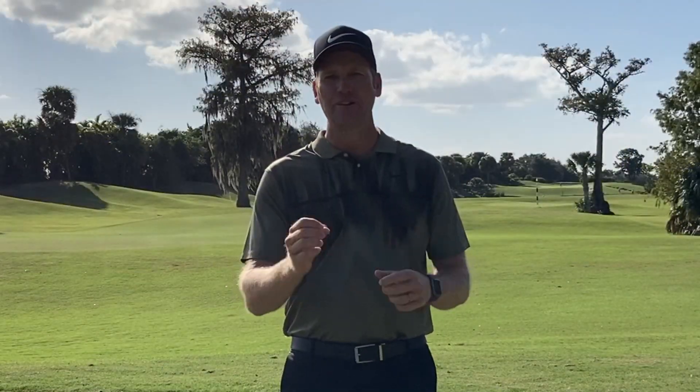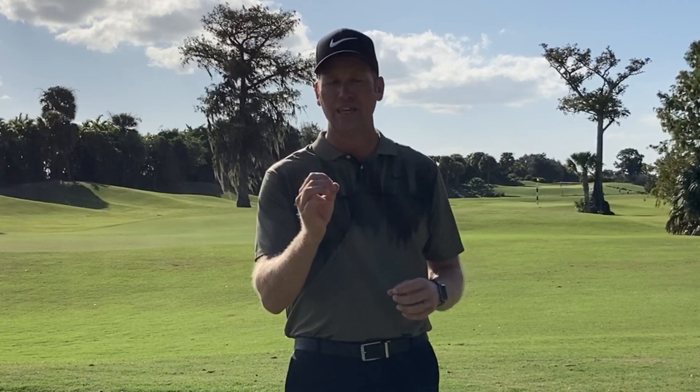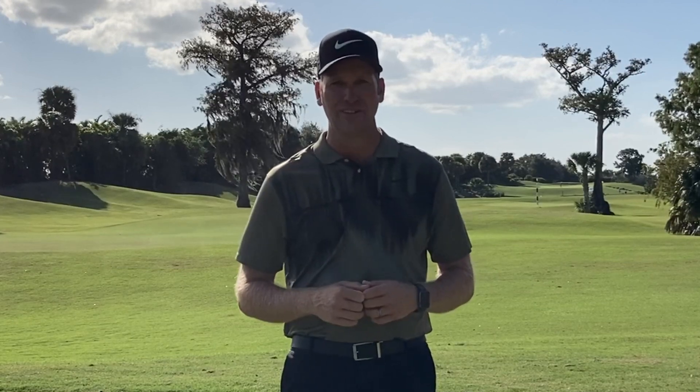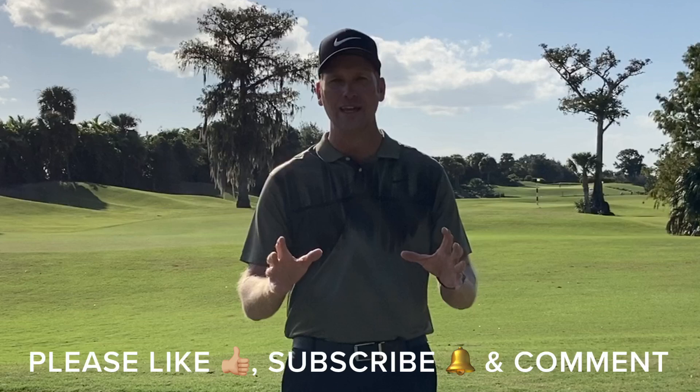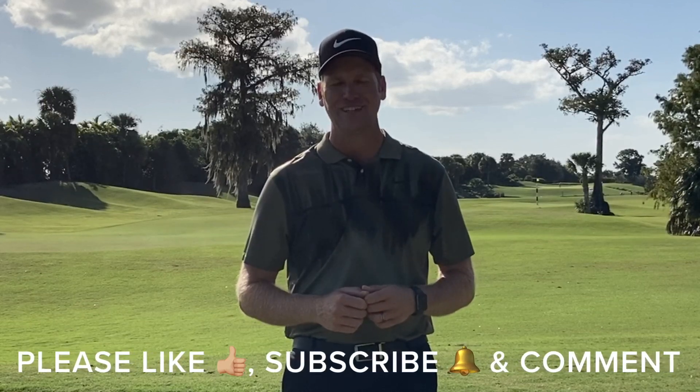So now you understand how to create proper hip rotation in golf. We've gone over some key posture items that will help you engage your hips better, took a deeper dive into using our hips during the golf swing, and I gave you a fantastic drill that will have you hitting the ball better than ever. I hope you've enjoyed this video. I have two more here right now that I promise will continue to help you improve your game. Please like, subscribe to my YouTube channel, and comment.